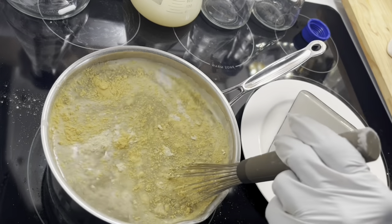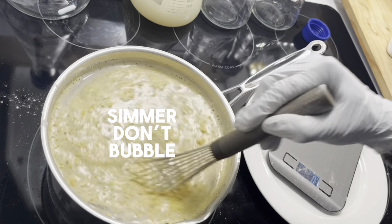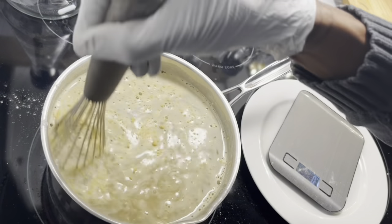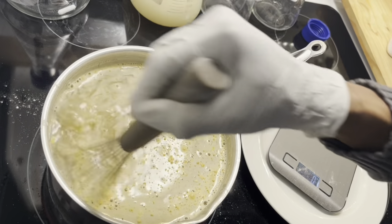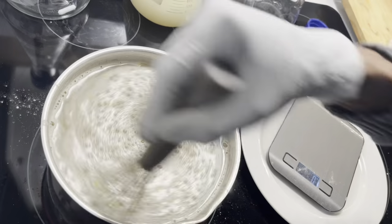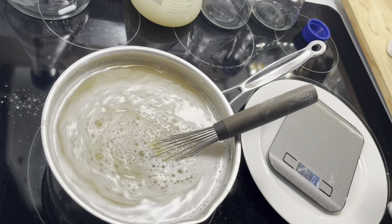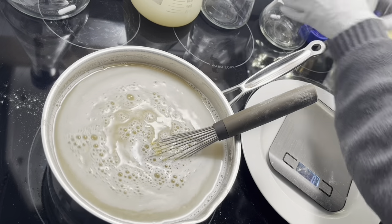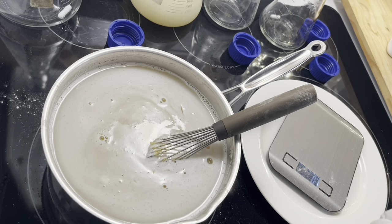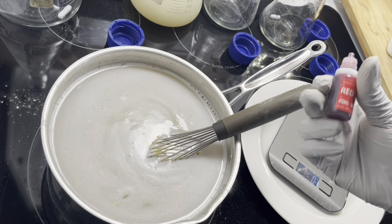We're going to start incorporating everything. I'm going to turn the heat up a little bit now that I'm actively stirring — that prevents sticking at the bottom. I'm going to let it heat up a bit; it needs the heat to break down. Now the food coloring — I found that about 20 drops works, but when you get a cheap food coloring it may vary, so we're just going to count and get a nice rich color.